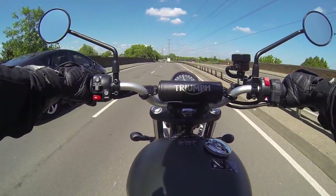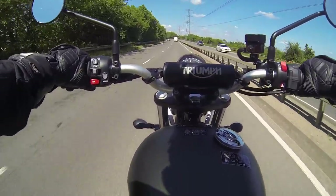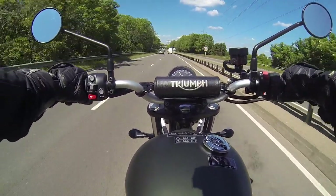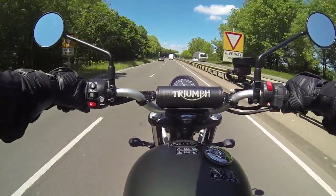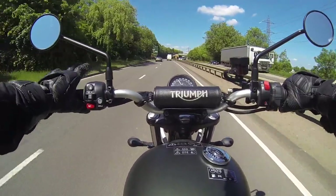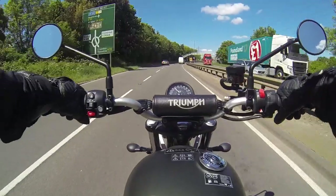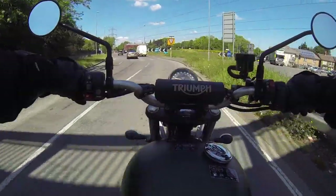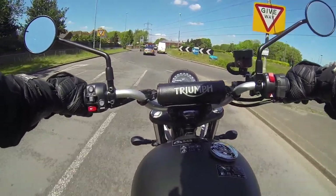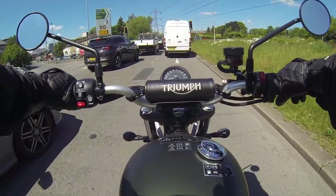I like it coming off the line. This is a very different experience from the 1200 HT engine — this is the 900 HT high-torque engine. There are three rider modes: road, rain, and off-road, so they do expect people to be a bit more daring on these things. I'm on road mode now. That right calf on that high pipe is not pleasant.